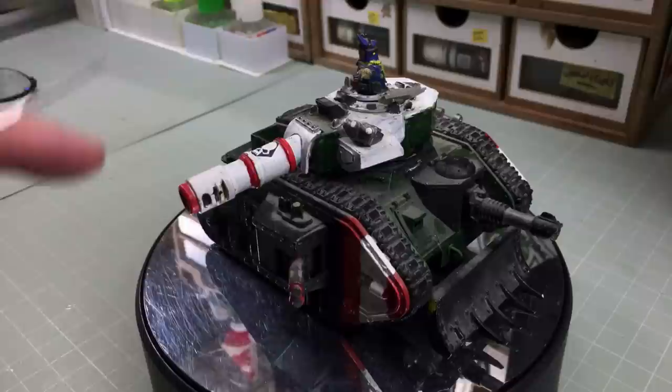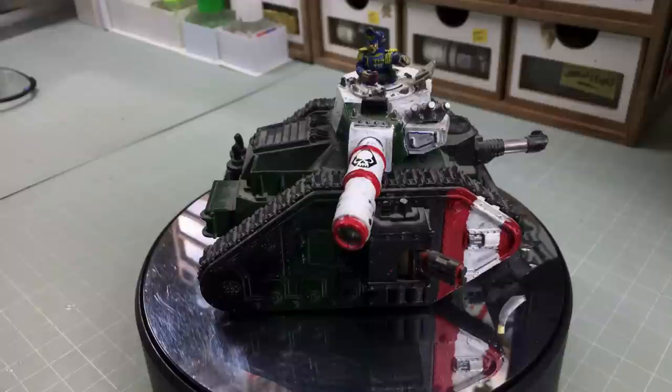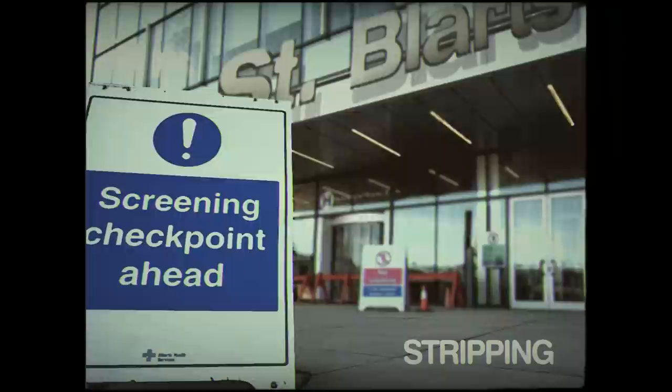So this is the plan: strip this off and then show whoever painted it how to paint this color scheme much better. I'll get everything ready and we shall crack on. It is just glorious — I mean, look at the dust.